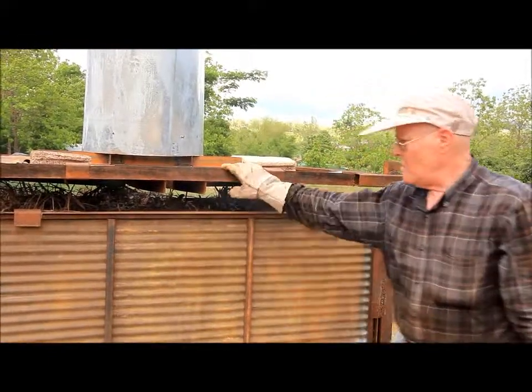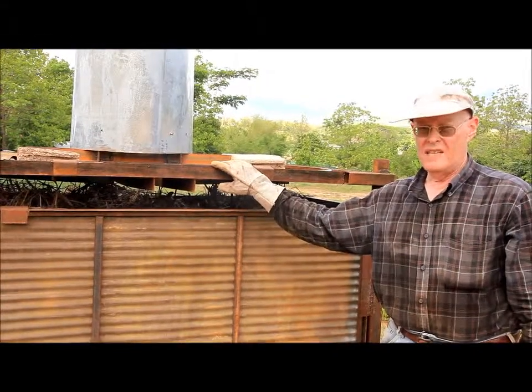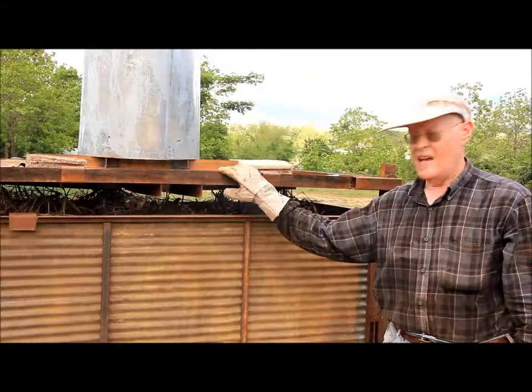This is Michael Schaefer again, Director of Warm Heart, and what we're looking at here is Fu2. We're about to start our second test burn. I wanted to start by introducing you to the changes that we made since our last burn.